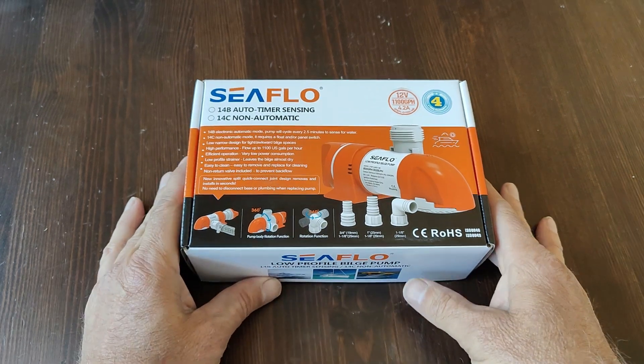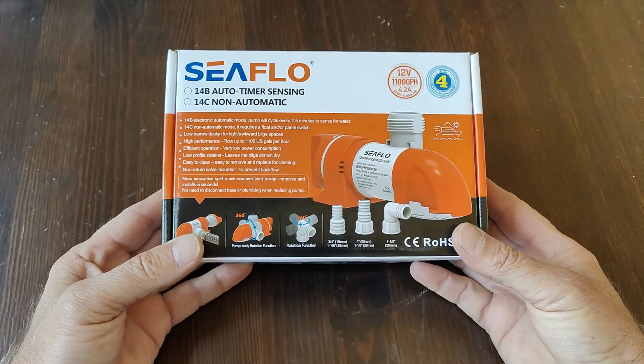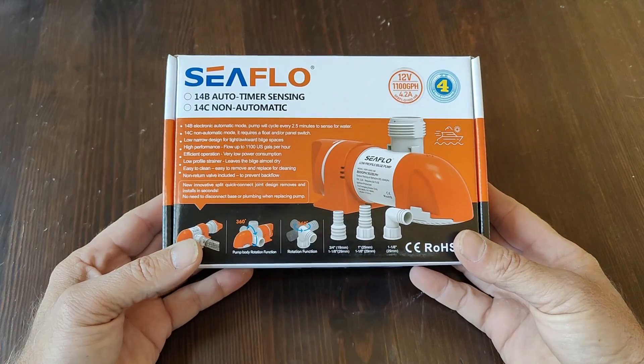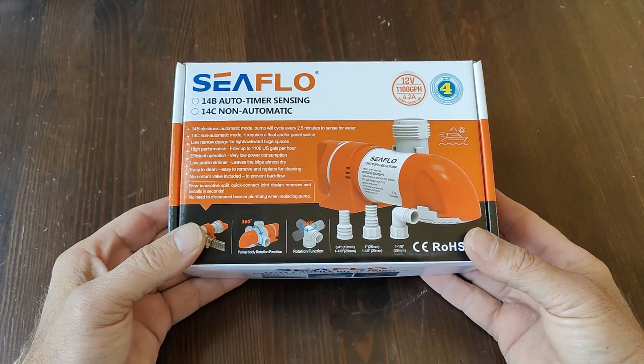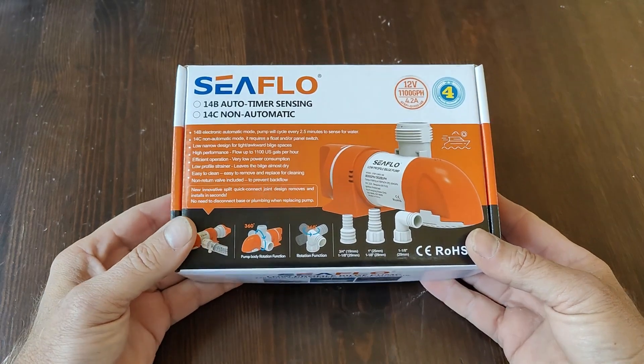Hello, this is John, CEO of Seaflow Marine & RV North America, and I would like to show you my very favorite Seaflow bilge pump, the 14B Automatic.